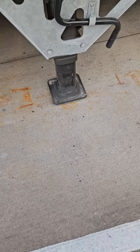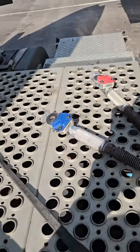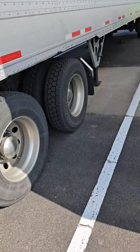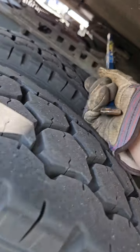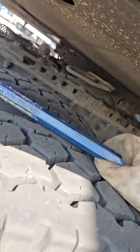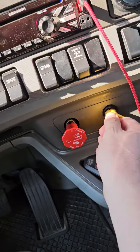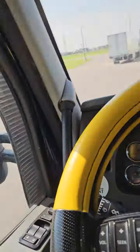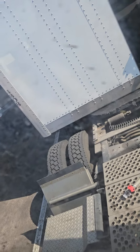I don't recommend you do this. You can drop your airbags on the tractor — makes it easier to unhook from the trailer. When the trailer is empty, it doesn't matter that much. I'm just going to pull out slowly.